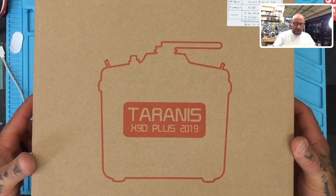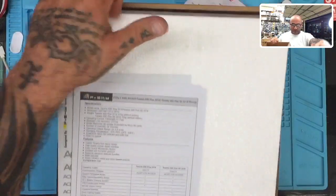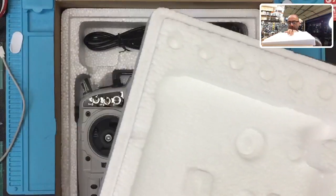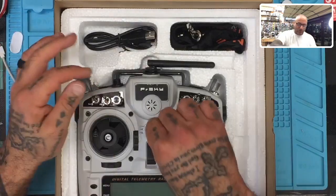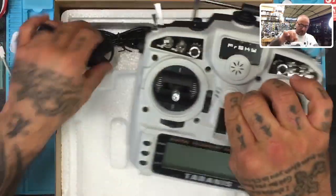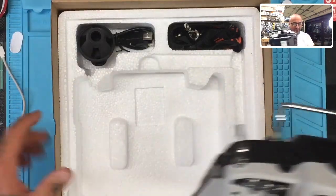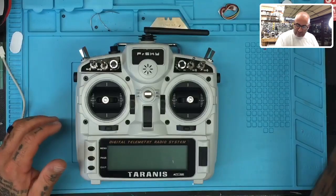Let me go ahead and open this up. So the first thing is the X9D Plus — we've got this box. For those of you watching, this will still be a transmitter for sale. I've got a bunch of them, but I'm opening it to show it. It's going to be about as open box as it can be. I'll tell you it's an open box and may give you a small discount, but don't go cheap on me.